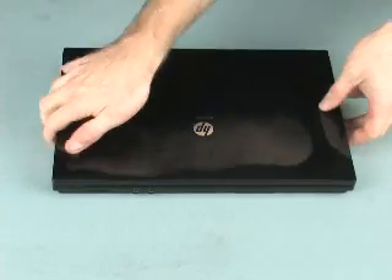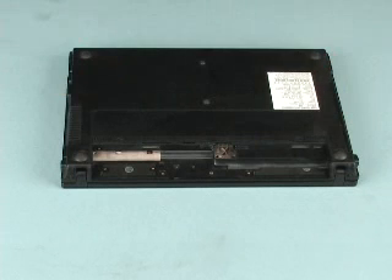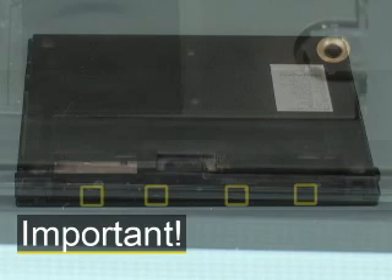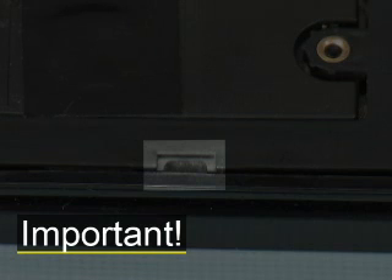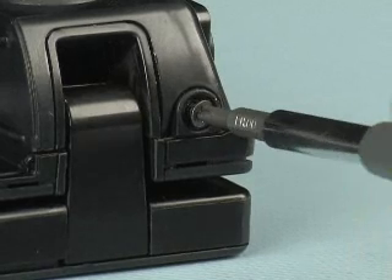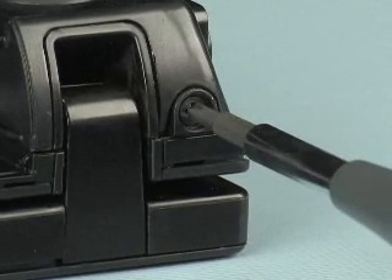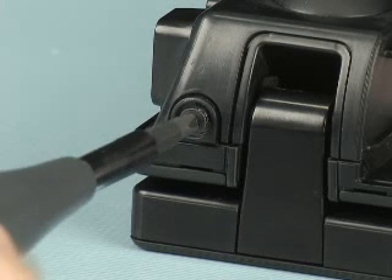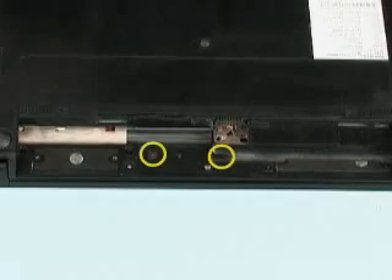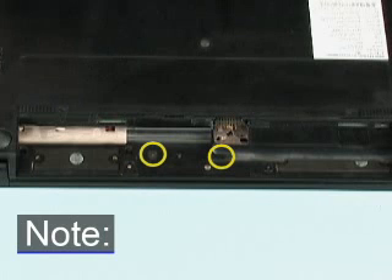Close the display and turn the notebook upside down. Place the two 3mm P00 Phillips-head screws into the rear panel that secure the switch cover to the base enclosure. Note: the video shows a pre-production model of the notebook.